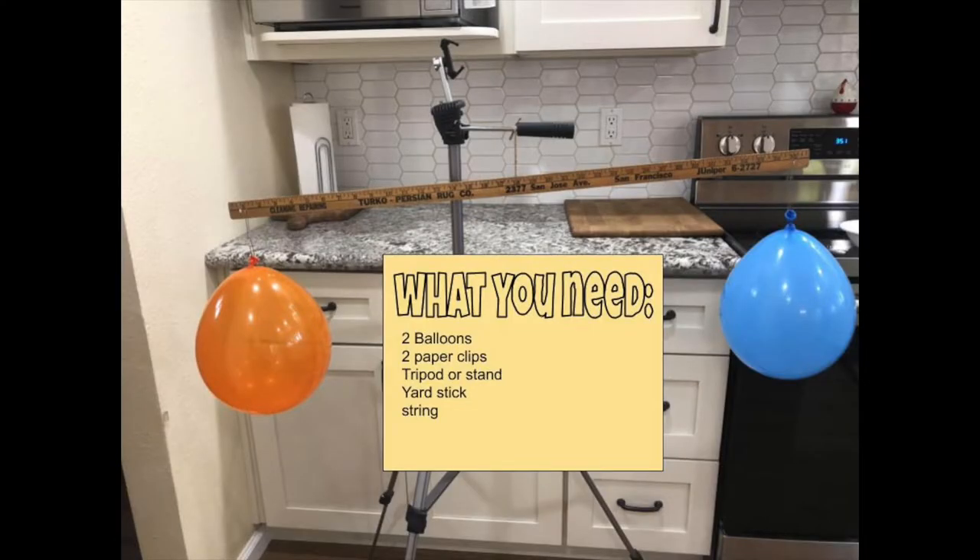What you need for this experiment is two balloons, two paper clips, a tripod or a stand — I used a tripod — a yardstick, string, and scissors.